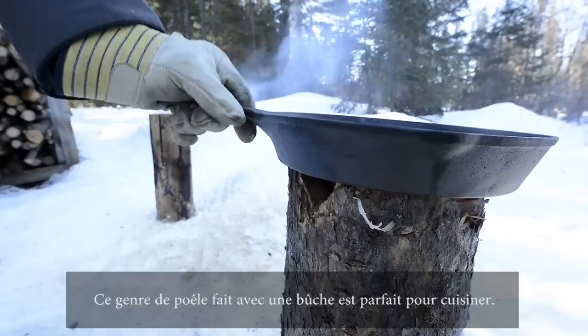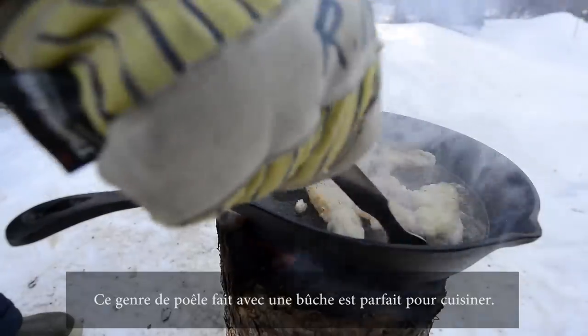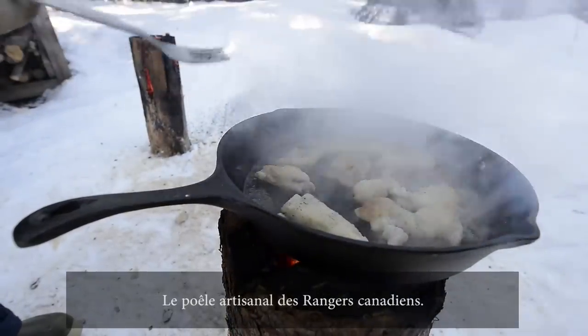A stump stove is a great place to cook on. You can use it to fry your fish or whatever. The Canadian Rangers Stump Stove — Fast Facts, 5 Canadian Division.